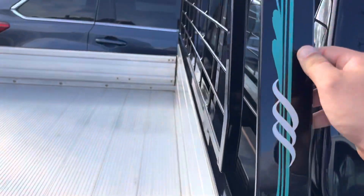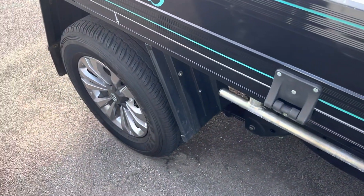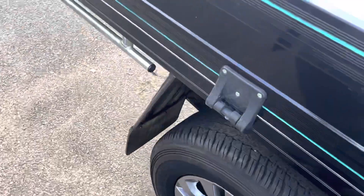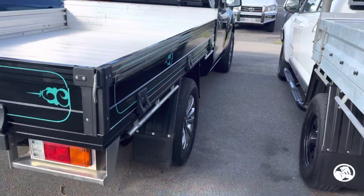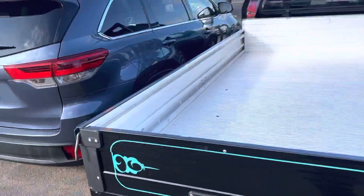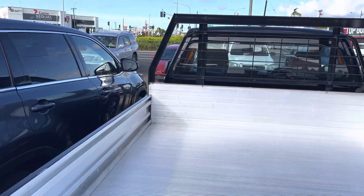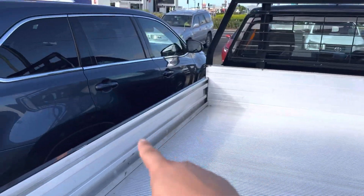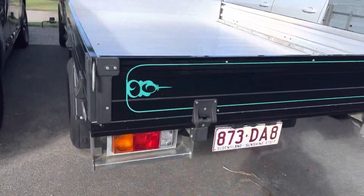Coming through the back, obviously we've got this custom tray. There's a mark just on the back of the tray here. Coming through to the rear now — to be honest, the tray looks like it's barely ever been used. Obviously it has because we do have markings on the top and sides, but realistically the tray's in really good condition nonetheless.